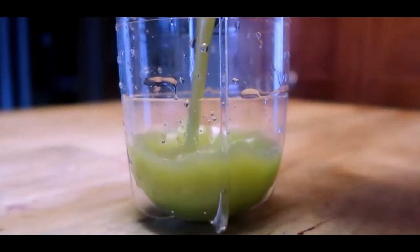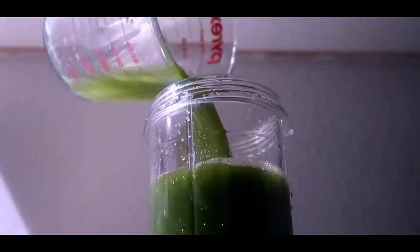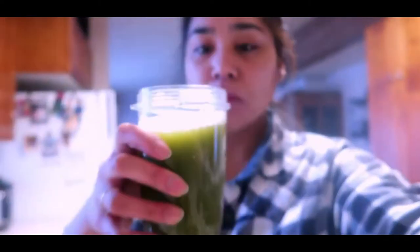That's all you do! This is slightly refreshing and a little salty — weird that it's refreshing. And the pulp I usually just use to compost and add to my flowers and things like that. So yeah, that's basically it!